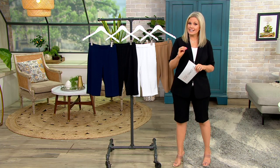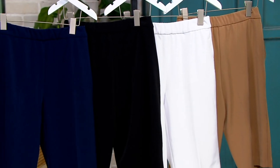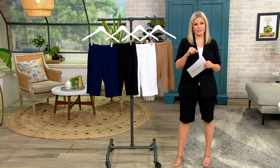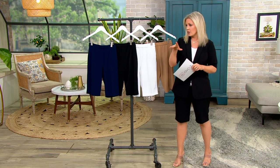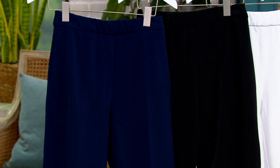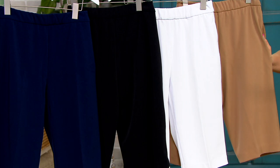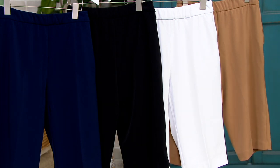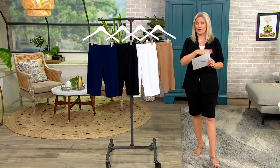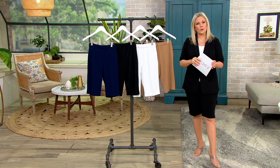So these come in sizes extra extra small through 5X in a petite length, which is 12 inches — I'm petite, I'm 5'2" so I'm in the small petite — and also a regular inseam which is 13 inches, so just one inch longer. They come in navy, black, white, and taupe. You're saving $9 today. This is our only order of the year, so shop early to get your size and color. You can always exchange for free for the next 30 days. On Easy Pay it's $10.82 to get them home. Item number A523-664.